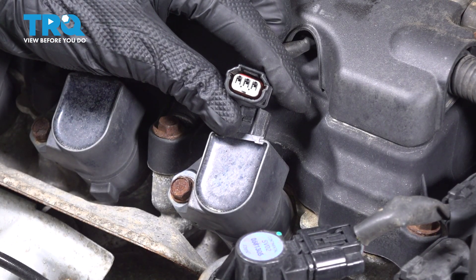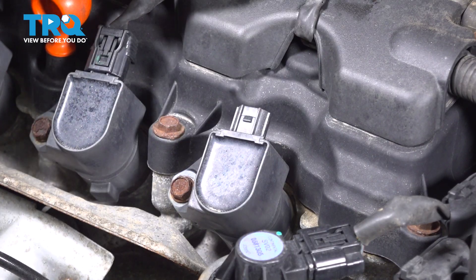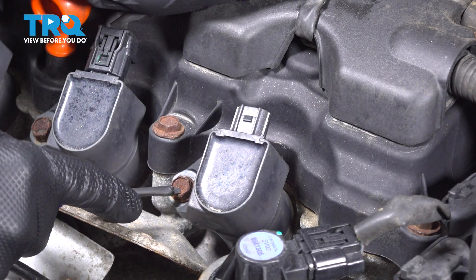A quick inspection for corrosion. Set that aside and continue on to removing the ignition coil.